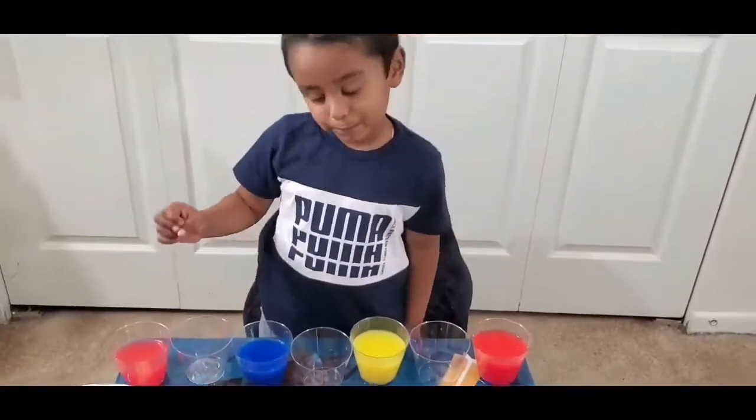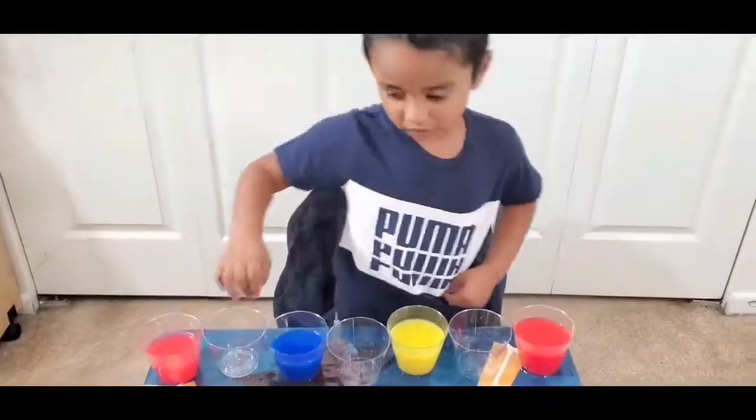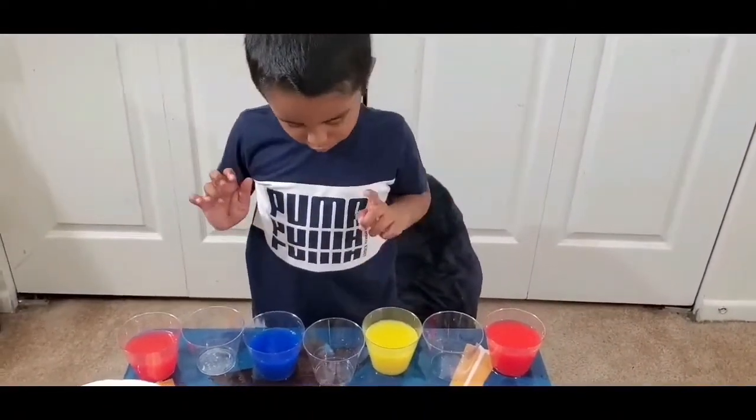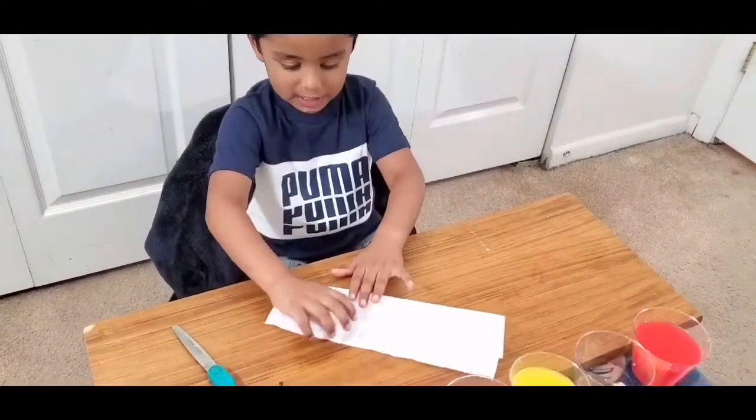These three colors are primary colors. Oh, they call these primary colors! Yeah, what are these three colors? Can you list them? Red! Yellow! And blue!